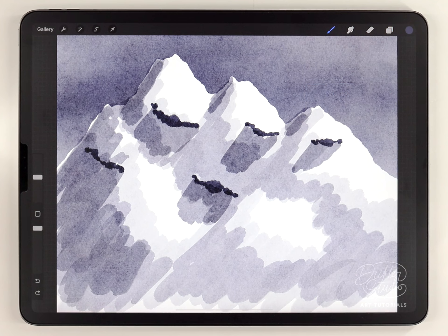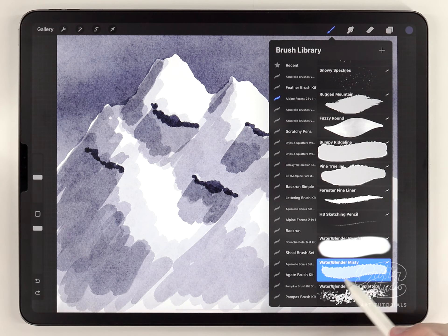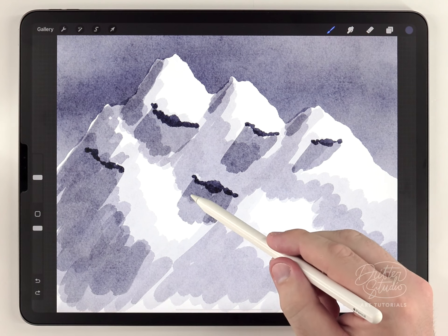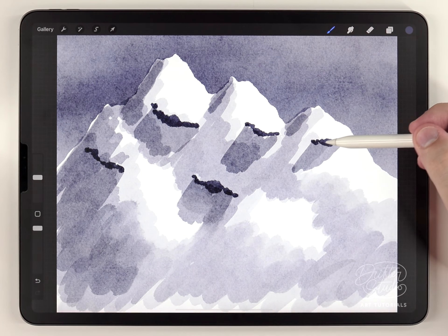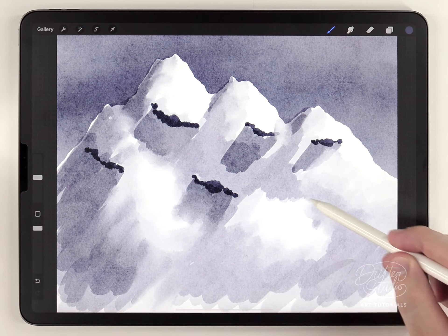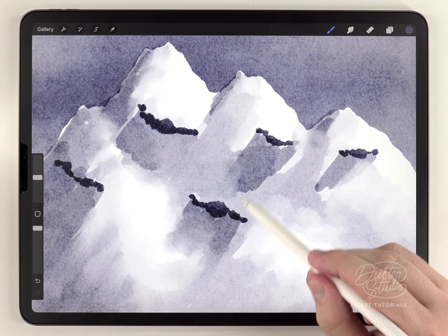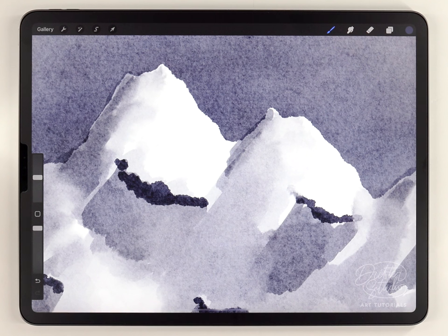Once all the shading is merged onto one layer, I recommend using the misty water blender to soften it up — at whatever size fits between the details. I'll focus on blending areas that look too much like marker, making sure to avoid the rocky outcroppings but softening all the edges of the highlights. As you can see, it's pretty well blended, with a couple of hard edges left on the darker shadows, which looks nice, and the highlights are softened quite a bit.